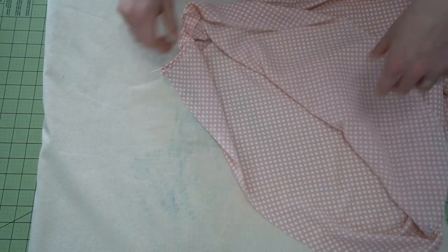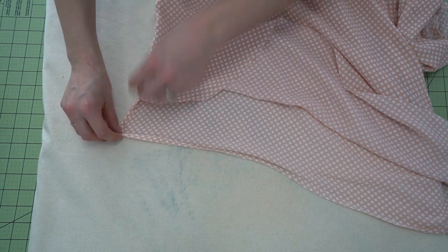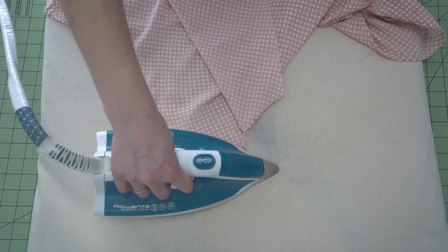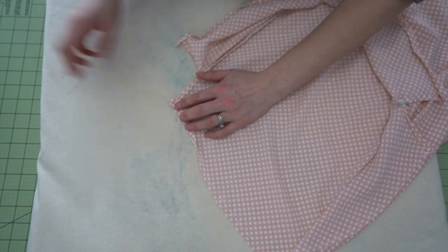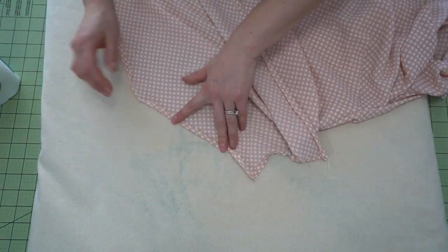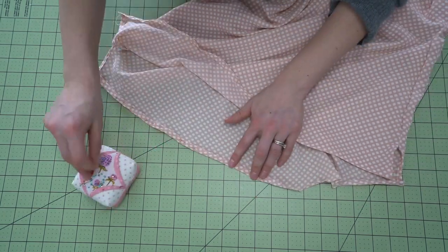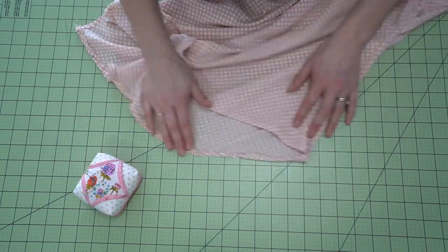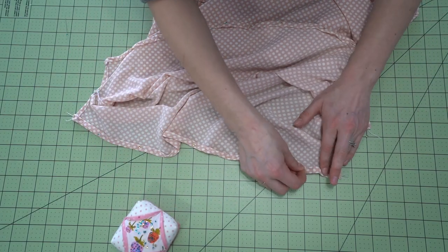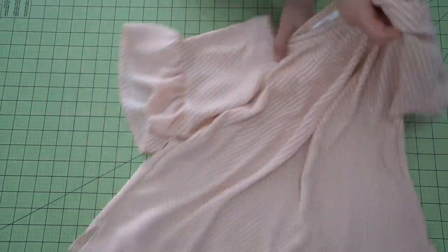Now for the hem: similar to how we did the sleeves, stitch a quarter-inch guideline in place for pressing and to stabilize the fabric so you don't get ruffles or puckers when folding over. Do a double fold hem, but you won't be sewing in a continuous circle because the side splits mean you have two separate sections to hem. Press everything up and pin it in place — especially important if wearing the blouse untucked, as you want a very nice and neat narrow hem. Then stitch close to the folded edge on both sides, finishing up the blouse with a cute little ruffle on the back.